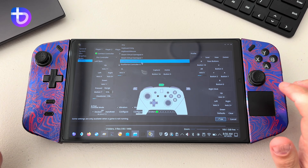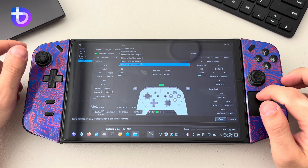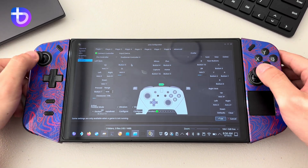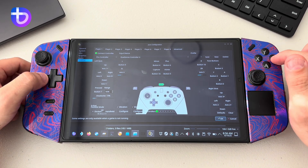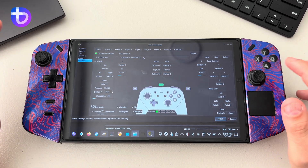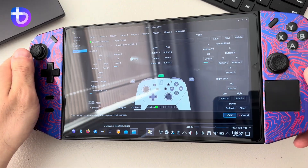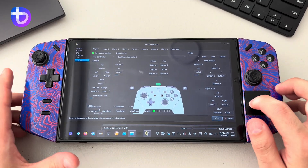Sometimes it will look like it has more than one controller listed. All you have to do is press each one and if you're not seeing any motion or feedback from the rectangle, it means that's not the right one. Just go through each one until you see movement in the rectangle. There you go — make sure that motion is enabled, then press OK.